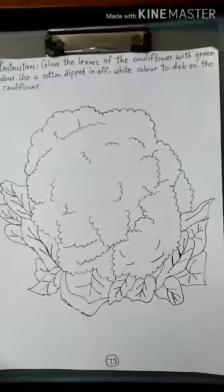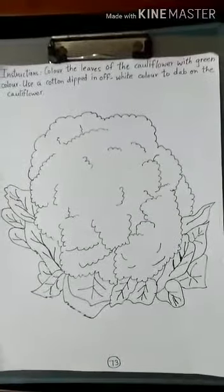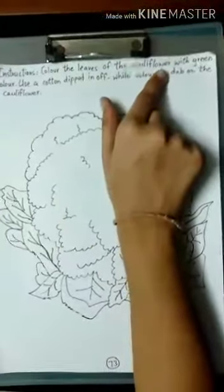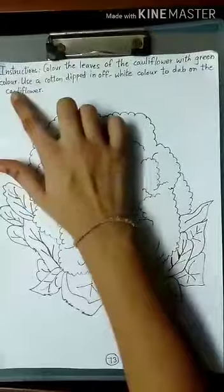Today we are going to do an activity on page number 73 of the concept workbook. Instructions: color the leaves of the cauliflower with green color.